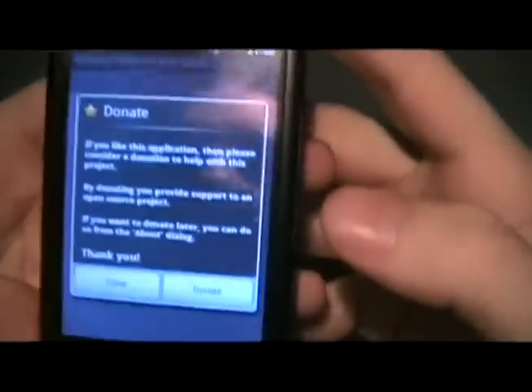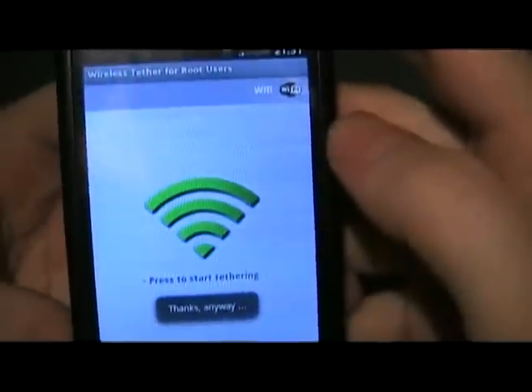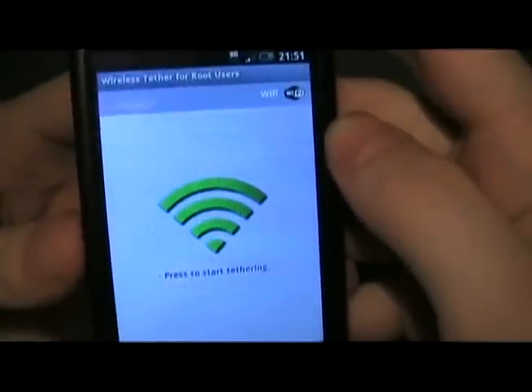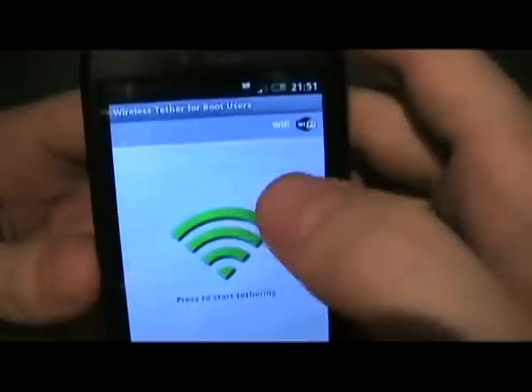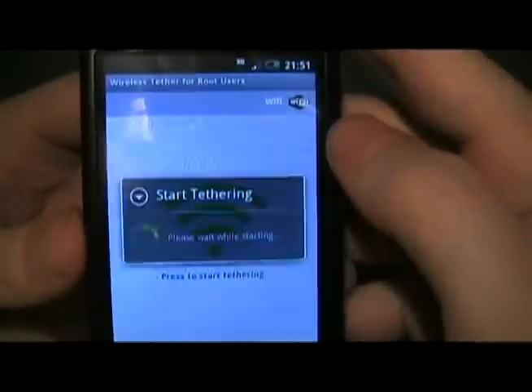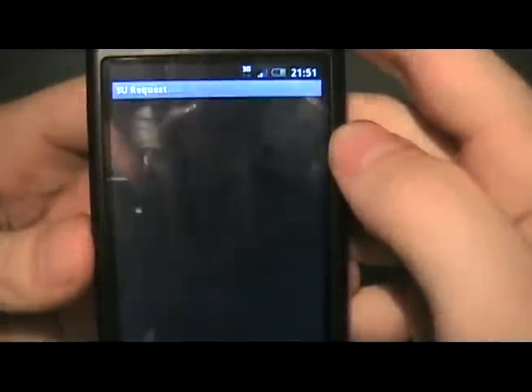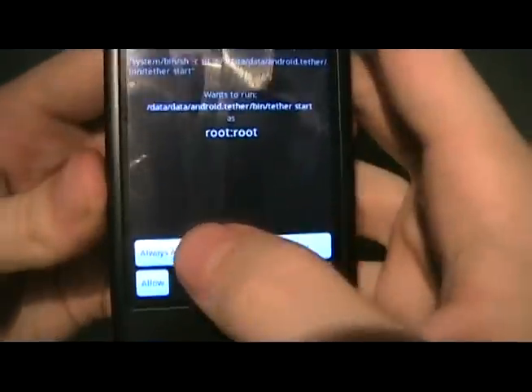Once we've installed it, you can click open. You can donate or you can click close. Now, to start tethering and to use the G1 as a Wi-Fi network, make sure that your Wi-Fi is off. Then just tap that.